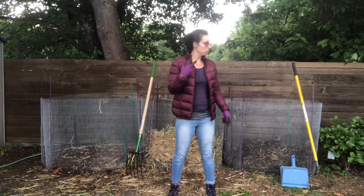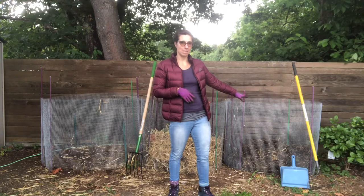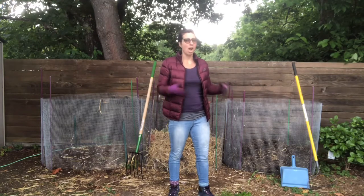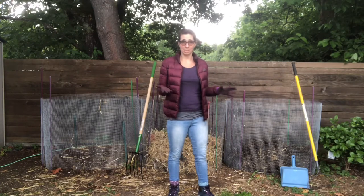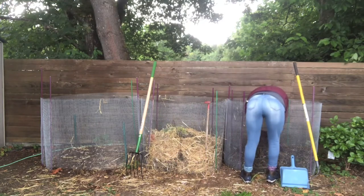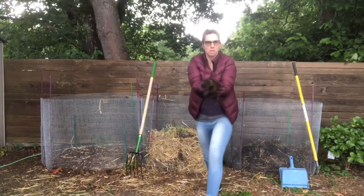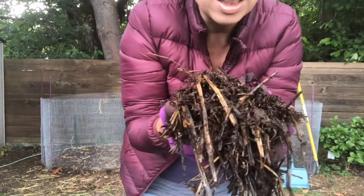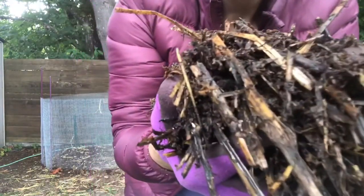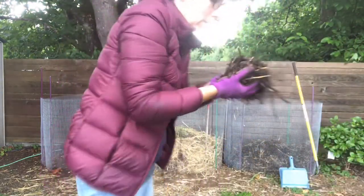Now that I have two bins that are getting filled, this one I'm not adding anything to. I stopped adding things to it about a month ago after it got pretty high. It got hot, then it started to cool down, and I just decided to leave it and see what happens. But you can see there's some good compost happening in there. It still has a little bit of way to go, but if you look closely, you can see some bugs crawling around in there. Good stuff.